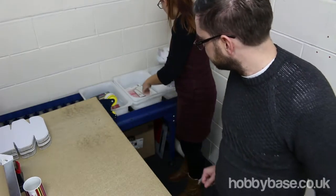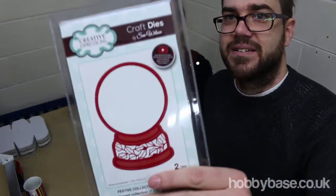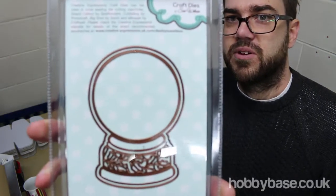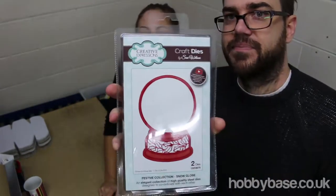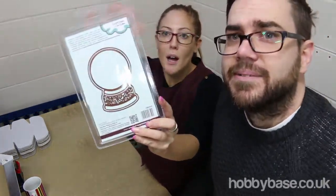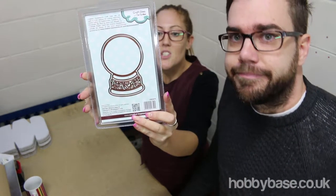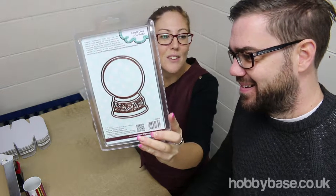First James we have got these craft dies. We love craft dies at Hobbybase — you can make so much out of them. This is Creative Expressions by Sue Wilson. This one's a really popular one. It's a snow globe, so you can use this die to cut out the snow globe out of paper and card. It's an elegant way of producing a lovely snow globe.